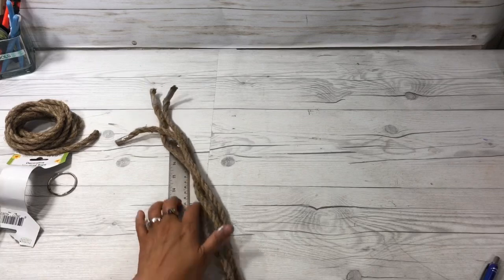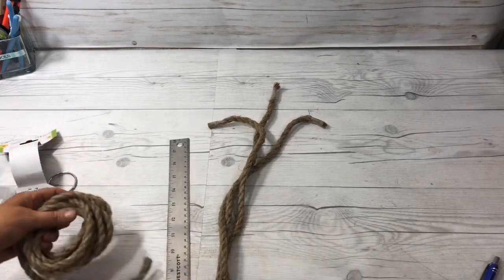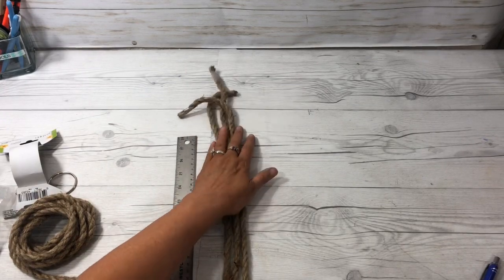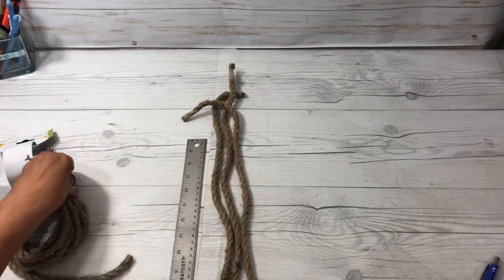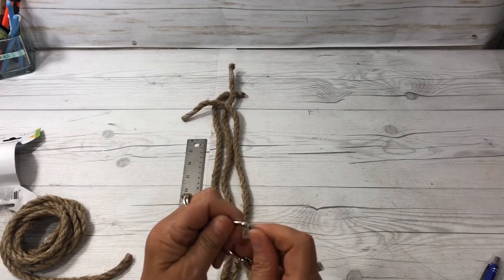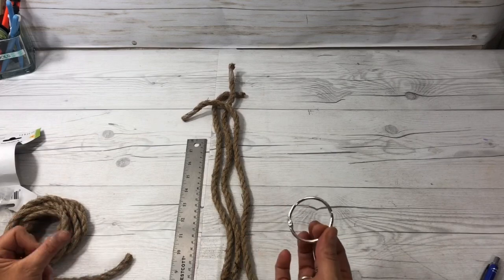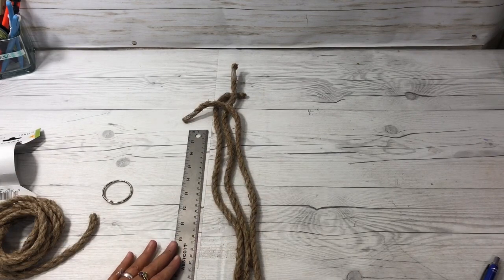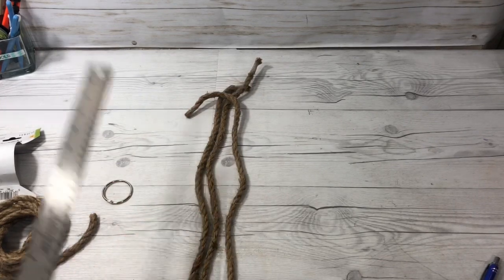We're going to take the nautical rope and cut it into three strips of two feet. That will give us plenty of rope to hang our wreath. I do advise having some kind of hanger — this is like one of those little key rings you can buy at the Dollar Tree in a pack of 10 or so. This one is a little bit larger, so you may not get 10 in that pack. But just something so that you can hang it. Go ahead and cut your three ropes into two-foot strips.